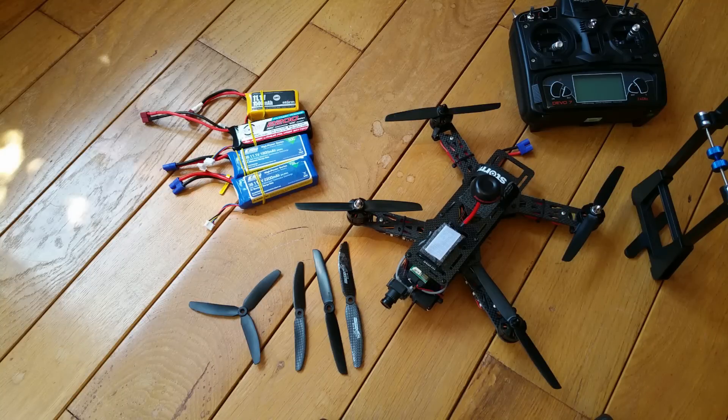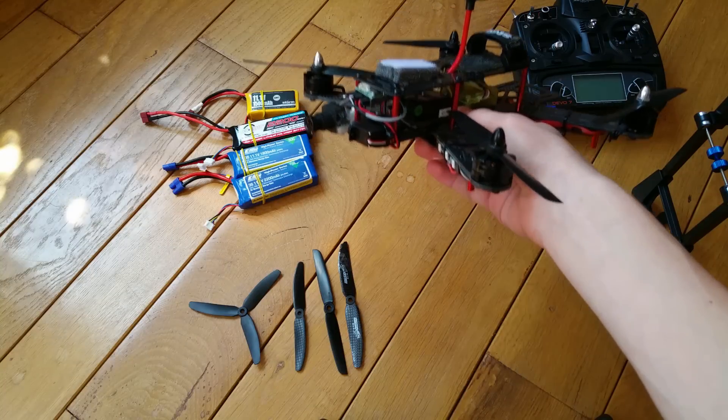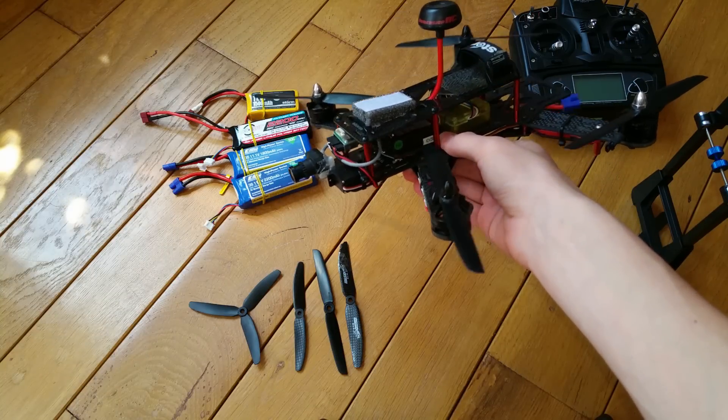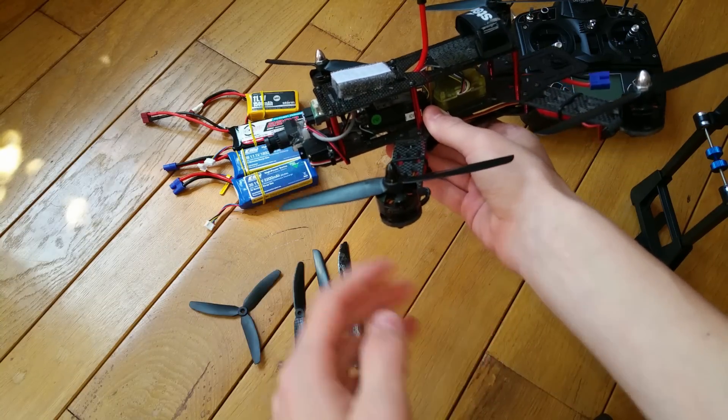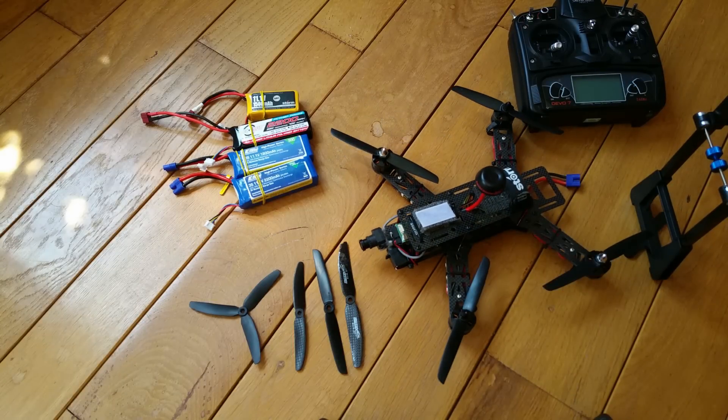Hello, my name is Ruben and I'm from Belgium. In this video I'm going to show you how to make a racing drone faster and more stable by choosing the right propeller. I have tested these four propellers and I'm going to tell you my experience with them.